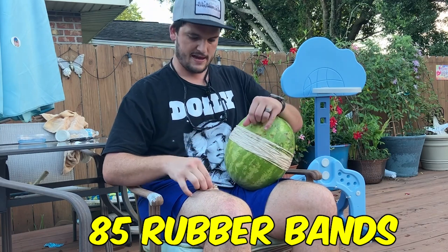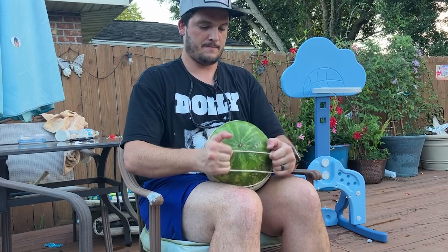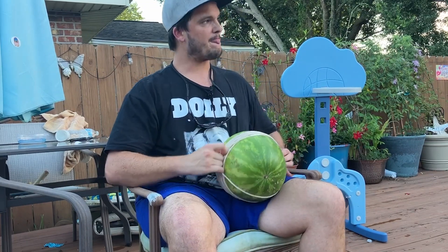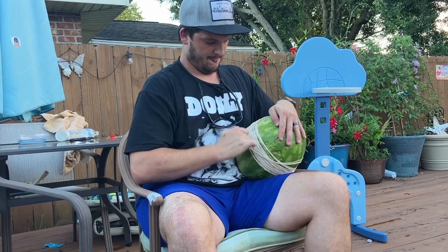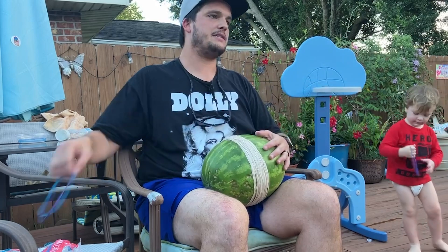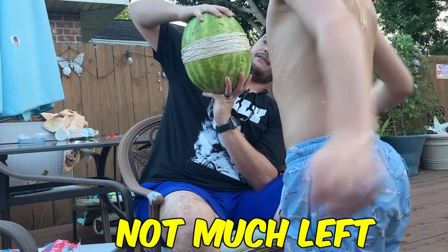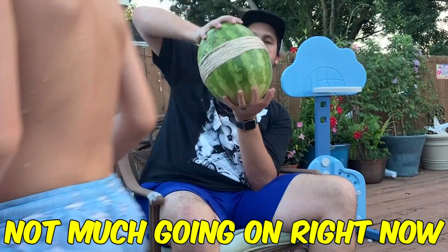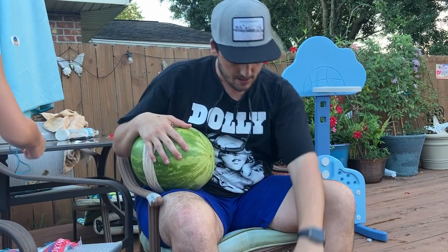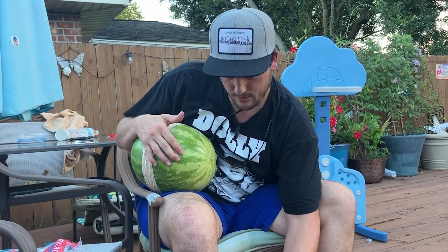It's 85 rubber bands. Isaac, check it out — we got a hundred rubber bands on it. Not much going on right now, but we got a hundred. I think those are too big — I didn't realize how big they were. They've got to be littler so they put pressure on the watermelon.